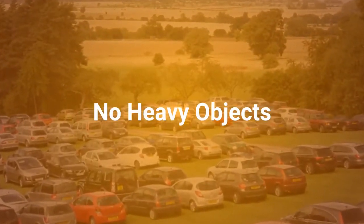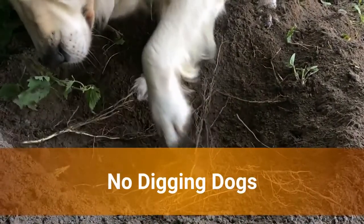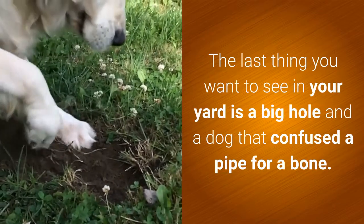No heavy objects — this includes cars, decks, benches, gazebos, machinery, and other things that are heavier. No digging dogs. The last thing you want to see in your yard is a big hole dug by a dog that confused a pipe for a bone.